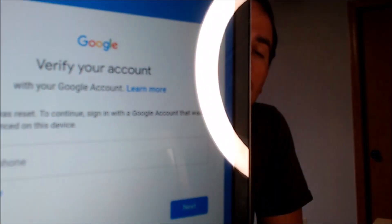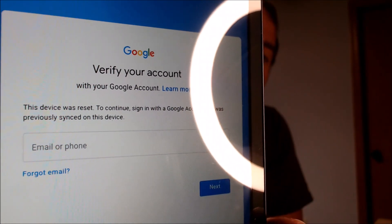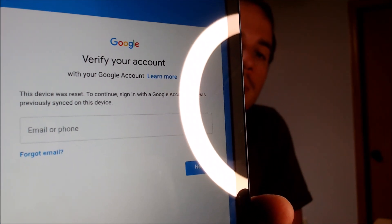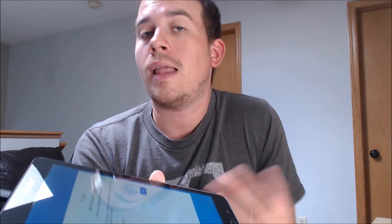Here with us today, we happen to have a Samsung Galaxy Tab E that is originally from Verizon here in the U.S., and this device does have the Google account lock enabled. As we can see here, going through the setup process, we get to the screen that tells us that it was reset, and to be able to continue using the device, we have to sign in with the previous Google account that was on it. And that's basically what the Google lock consists of.